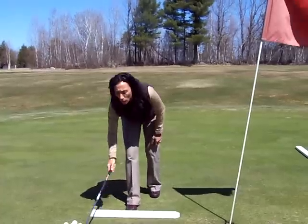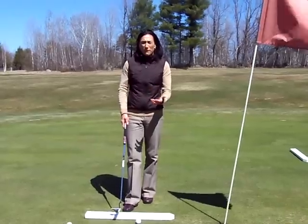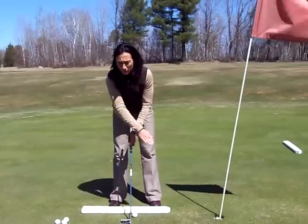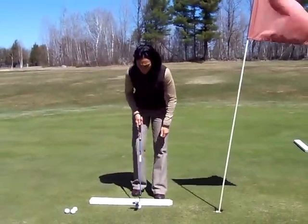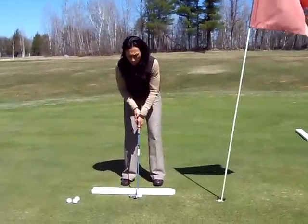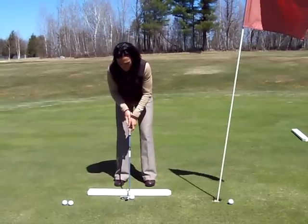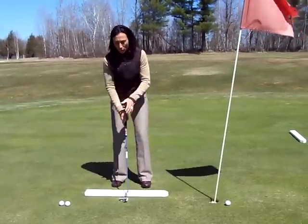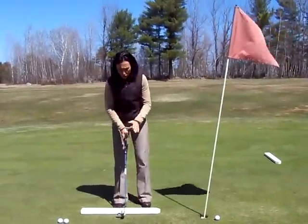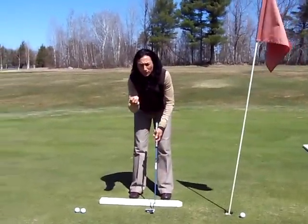The third golf tip I'd like to cover today is tempo. Whether you have a four foot putt or a 30 foot putt, the only thing that changes in a good putting stroke is the length of the stroke. On a four foot putt, the tempo — we call it tick-tock, or one-one-thousand, two-one-thousand — you can use your own words, but tick-tock. The same tempo applies whether it's a four foot putt or a 30 foot putt. The only thing that changes is a shorter putt has a shorter stroke, a longer putt has a longer stroke, but the tempo remains the same.